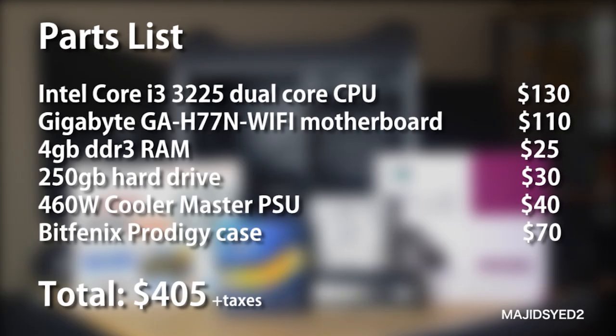Let's just do a quick overview on how much all this will cost once you get everything together. It's going to be about $405 based on the parts that I've chosen. Your pricing might be a little bit over or less depending upon sales. And of course this does not include any taxes or shipping. But overall, this is about a $400 purchase.